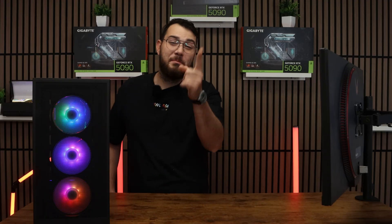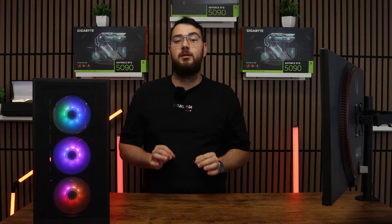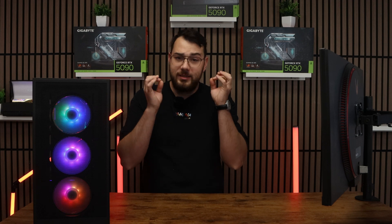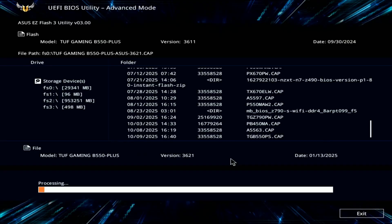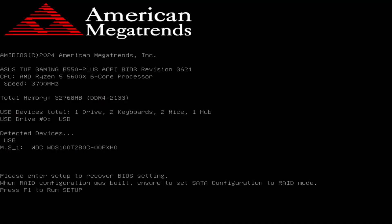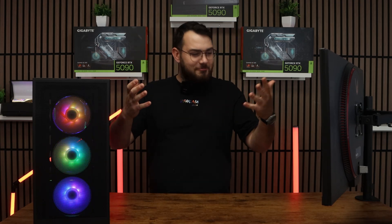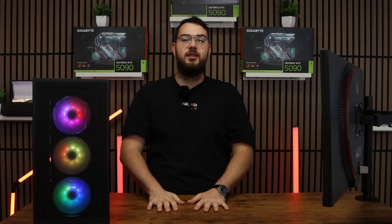Now the most important warning you need to understand when updating the BIOS: do not turn off your computer during this update. If you lose power or shut down, you risk breaking your motherboard. Make sure your PC is stable and connected to a reliable power source — definitely don't do this during a thunderstorm. After 5 to 10 minutes, your PC will automatically restart. It'll go back into the BIOS, so double-check that the version number matches the one you downloaded. If it does, congratulations — you've successfully updated your BIOS!